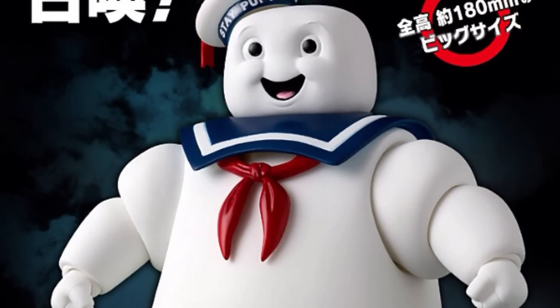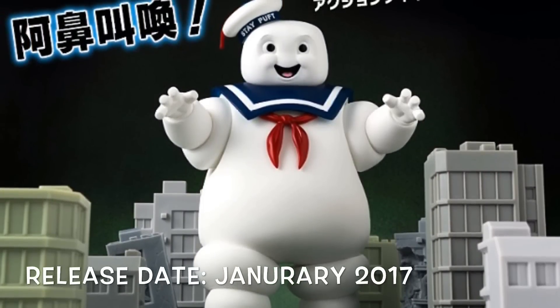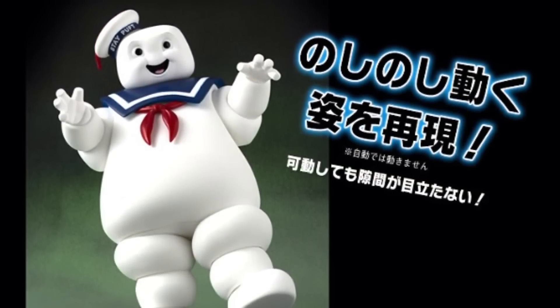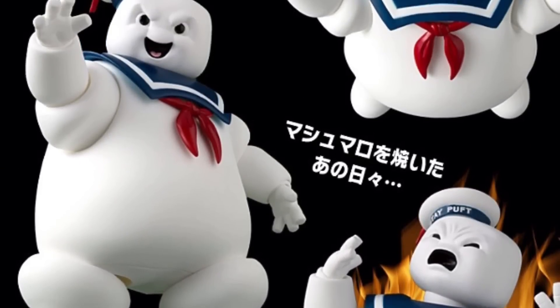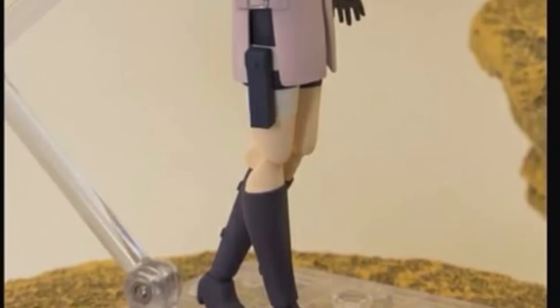Moving on to the SH Figuarts Stay Puft Marshmallow Man from Ghostbusters — this is going to be releasing January 2017. Be on the lookout because he will be going up for pre-order very soon. It's kind of random that they revealed this figure at San Diego Comic-Con, so I'm curious if we're going to get more Ghostbusters figures from Tamashii Nations.